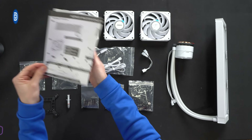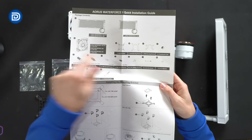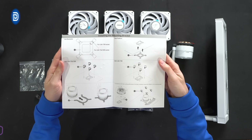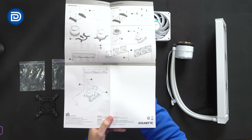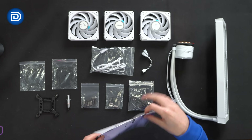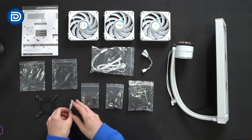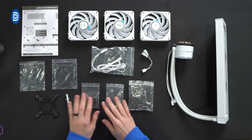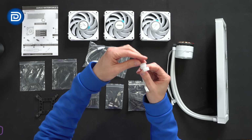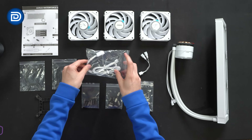Here are all the contents. We have our product literature walking us through each individual part and component with a nice breakout of everything that's included. Then we have our Intel installation instructions, and on the back side our AMD installation instructions and our wiring diagram down at the bottom. You'll see all the included parts and components here — multiple brackets, thermal paste, hardware kits with all the screws and bolts for the brackets as well as the fans, and for attaching this to our case. We also have an ARGB adapter and a splitter from one to two, and then a connector for all of our fan cables.